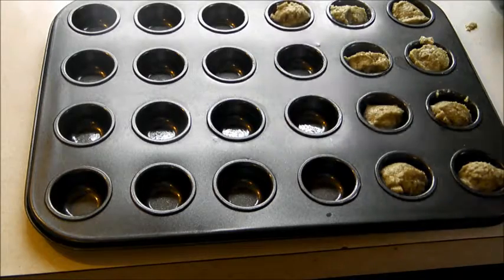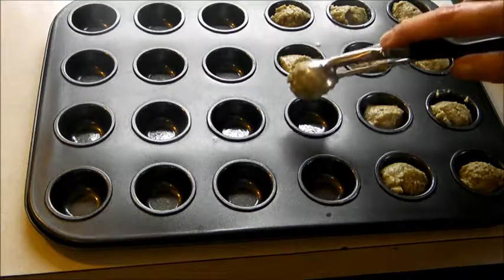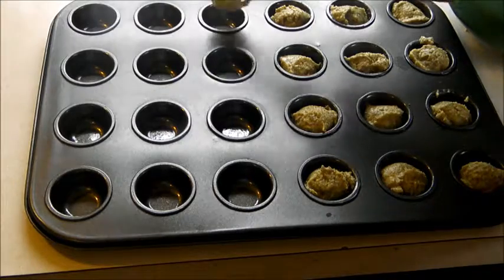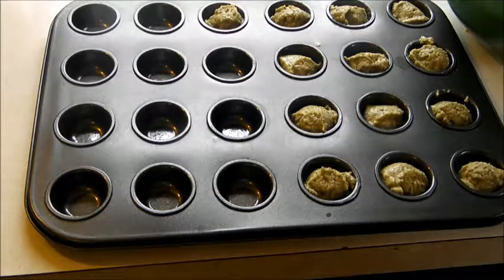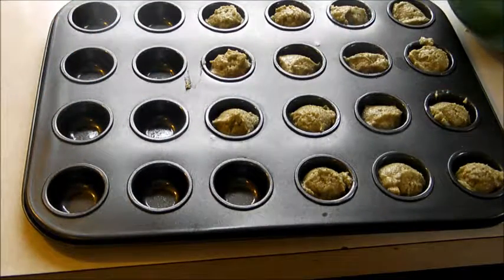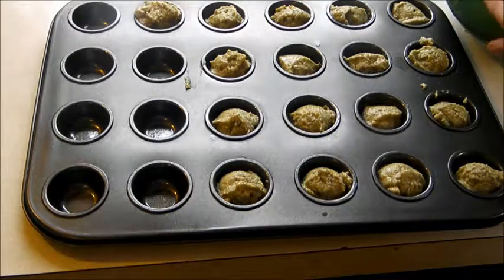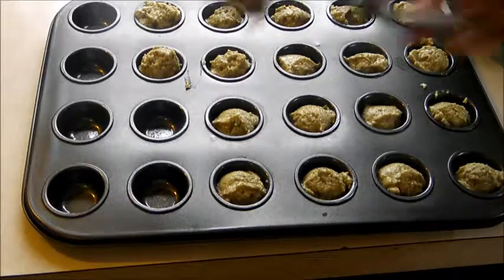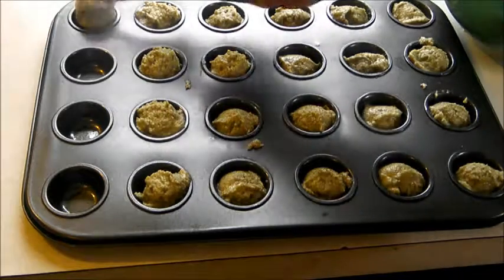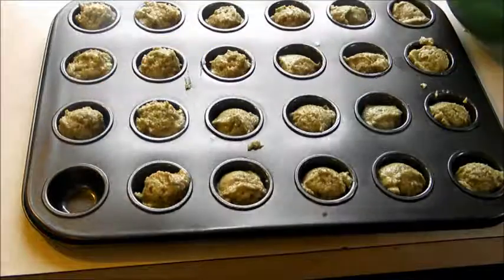When you're done, put them in an oven at 400 degrees. The mini muffins take about five to seven minutes. If you're making a larger muffin, cook them for ten to twelve minutes. It's going to depend on your oven temperature — my oven tends to run a little hot, so things cook quite a bit faster.